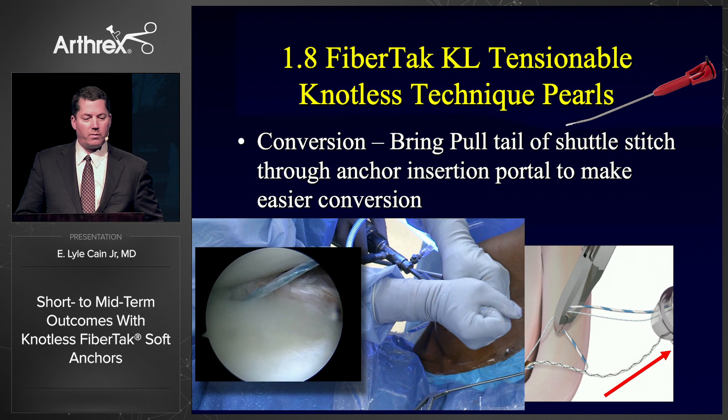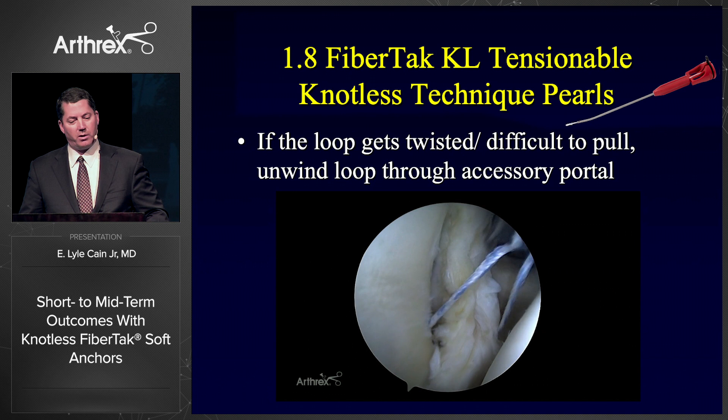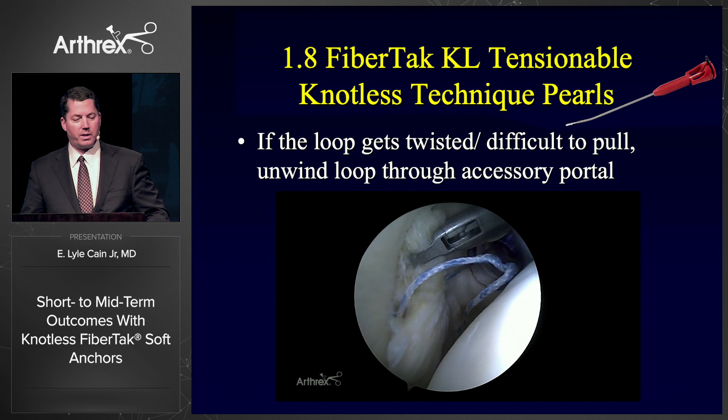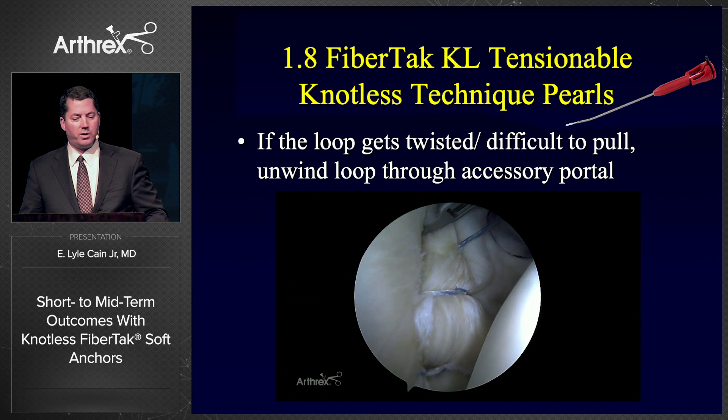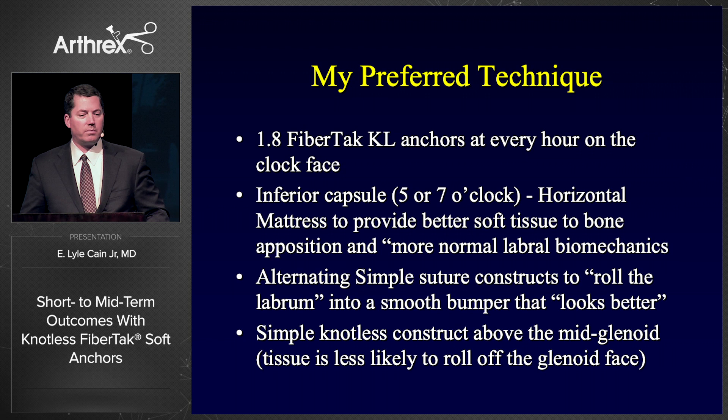When you convert these, it's important to pull the conversion stitch through the original placement portal for the anchor — pull collinear with the anchor placement to convert the suture into a knotless device. This particular picture is a mattress suture at the low anterior part of this NFL player's glenoid. Occasionally the suture will get twisted — it's easy to just reach in and grab the loop of the repair suture if you see it's twisted. Then you can grab the labrum and put it where you want it as you zip the suture down.